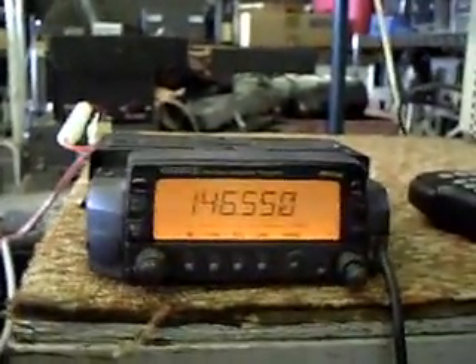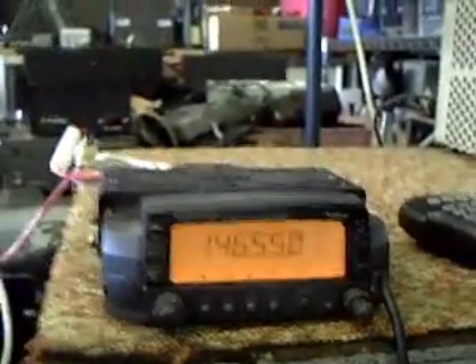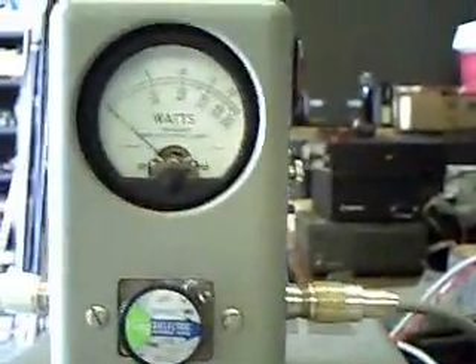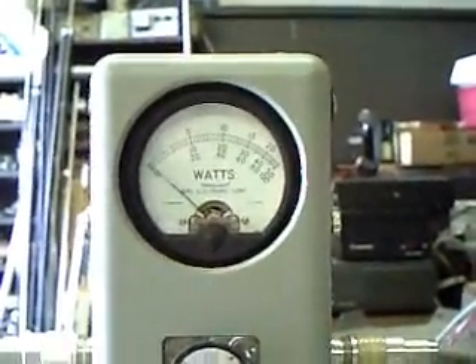To power this unit I am using an ASTRON 60A power supply. To drive the amplifier I'm using a Kenwood TMG 707, and to monitor the output power I'm using a Bird watt meter. I have a 250-watt slug in this unit.